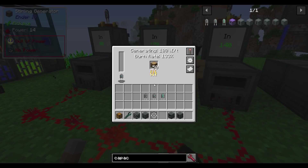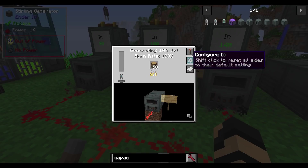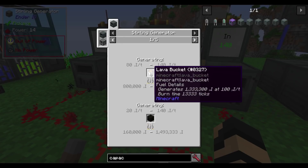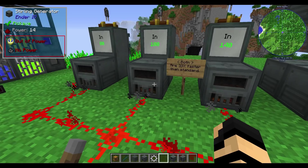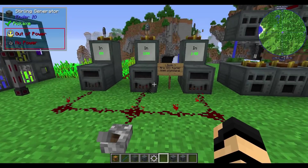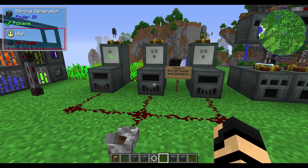The sterling generator also has the same configurations as the simple version, and it will now take lava buckets since it's no longer a simple sterling generator. It also has a redstone mode: active with signal, without signal, never active, always active, etc. You can put a lever on it, turn it on and off, let it burn up the last of the fuel, and then it'll cool down and you're done.